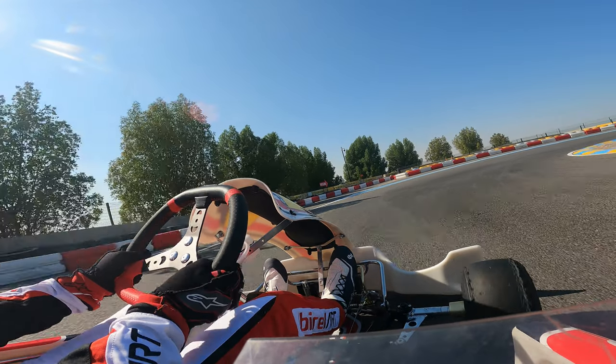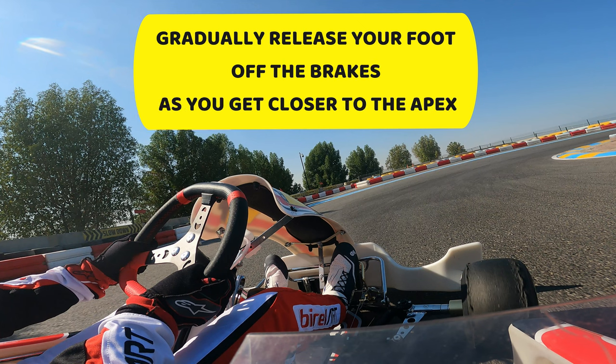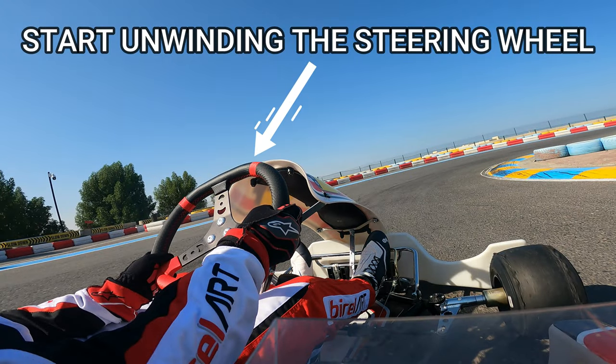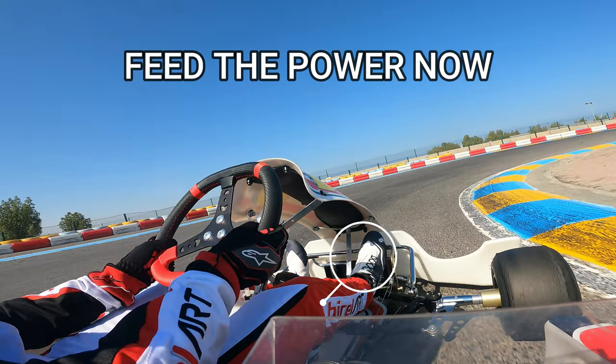Remember, this is not the same as coming off the brakes completely. Rather, you're gradually releasing your foot to scrub off speed as you get closer to your apex point. Now we can start to unwind our steering wheel as the cart is in the correct position. This is the time to start feeding the power again.